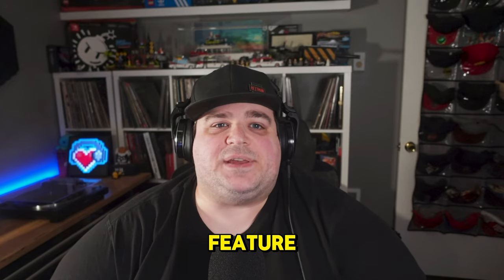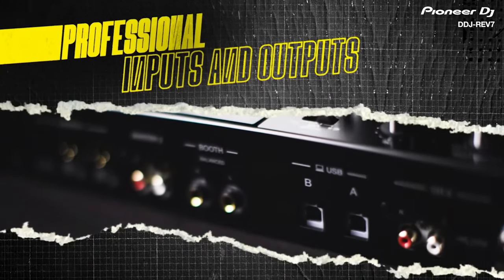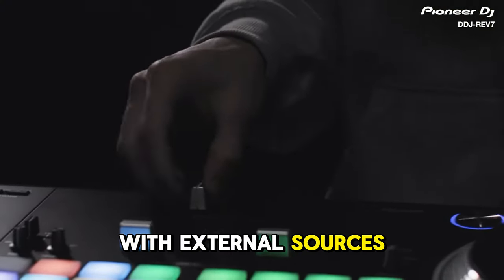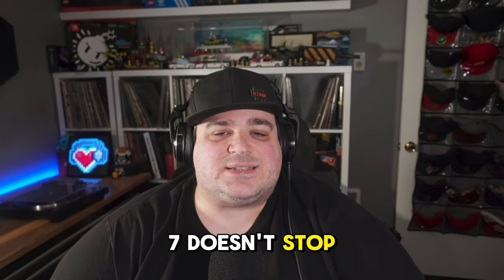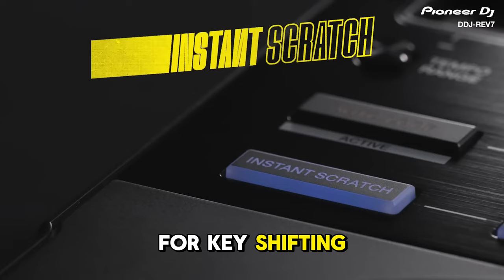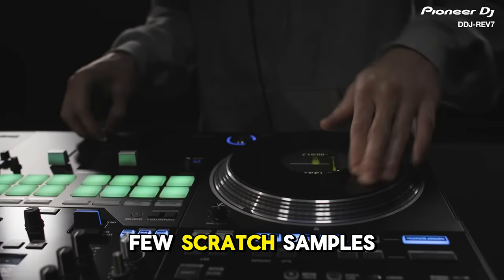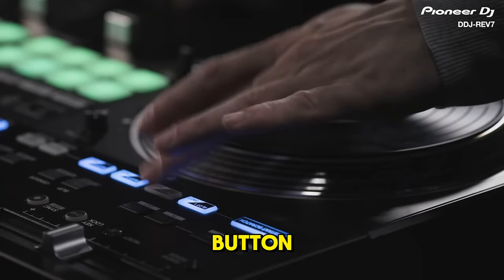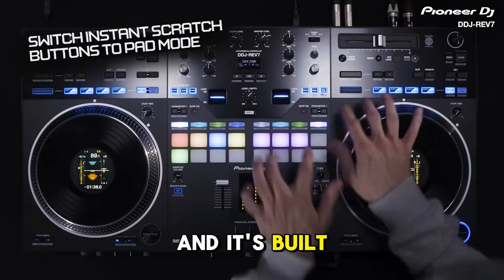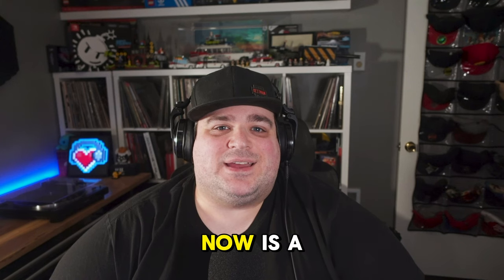The Rev 7 has every pro feature a performing DJ could want, including Pioneer's MagVell crossfader, phono preamps on each channel, dual USBs for seamless DJ transitions, and 22 onboard effects usable with external sources like vinyl. Pioneer threw everything at this thing: dedicated controls for key shifting, dedicated controls for Serato's scratch bank, and even an instant scratch function that uses onboard memory to store scratch samples recallable at the touch of a button. The Rev 7 is built for turntablists and performance DJs looking for an all-in-one solution.